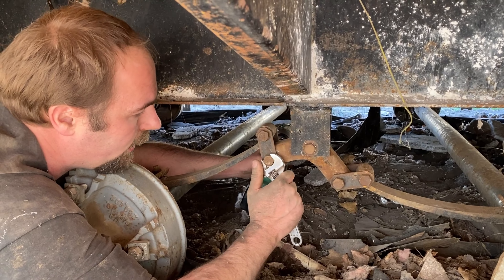I got all the bolts in and now I just have to tighten the ones that I put in. Don't get them too tight.